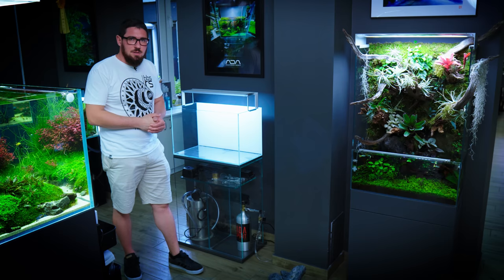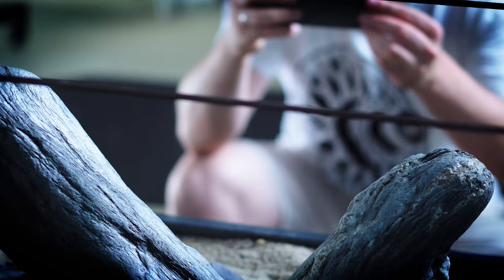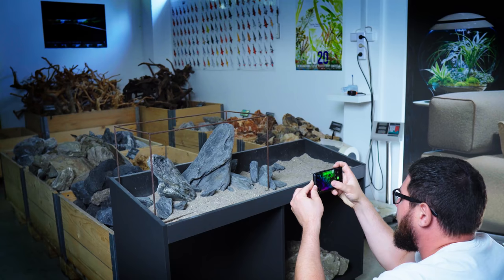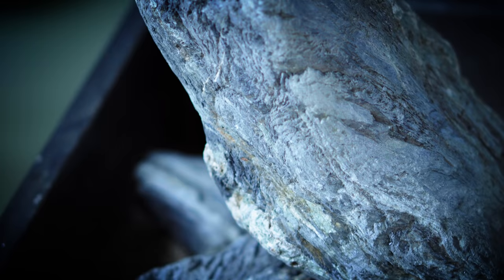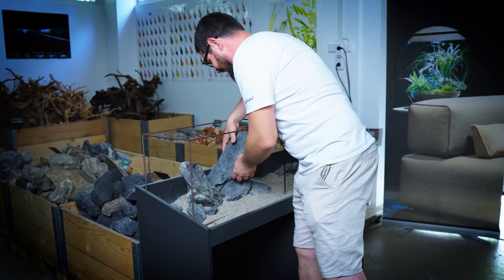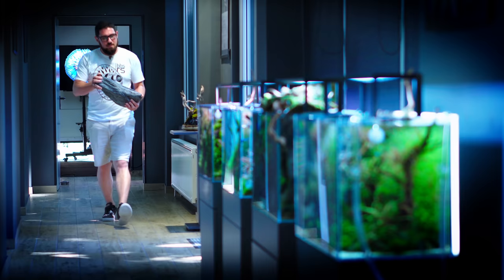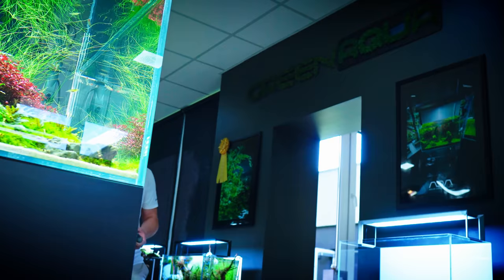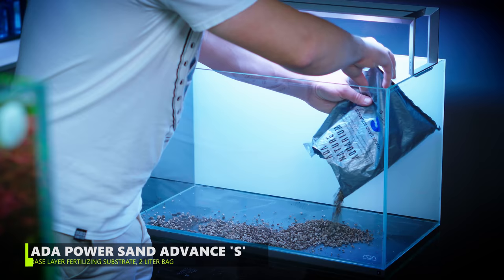We have a full ADA set to work with today. This is an ADA 60P — 60 by 30 by 36 centimeters. We're gonna make a classic Iwagumi. My point with this video is that a lot of newcomers to the hobby always want to start out with the highest competition style, which is very difficult without experience. Today I'm gonna try to build something that even if this is your first tank, you could build at home. It's a very low maintenance Iwagumi style.